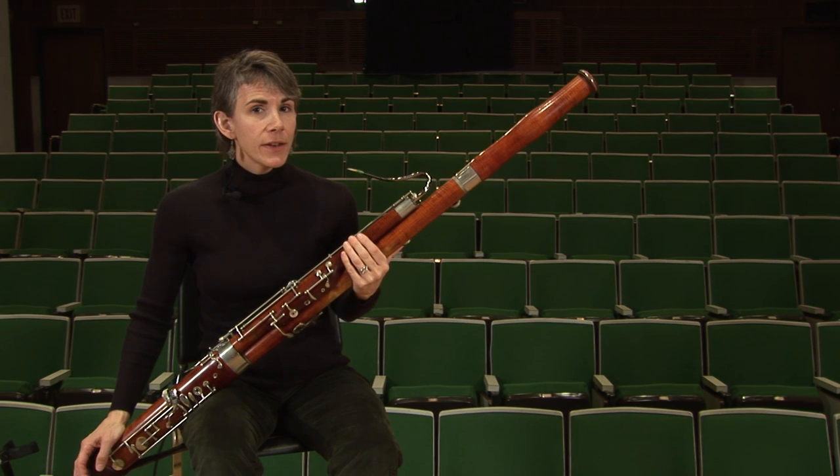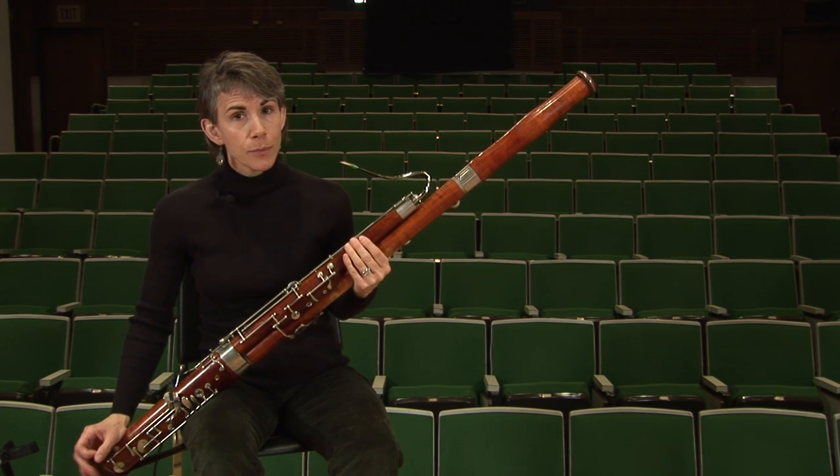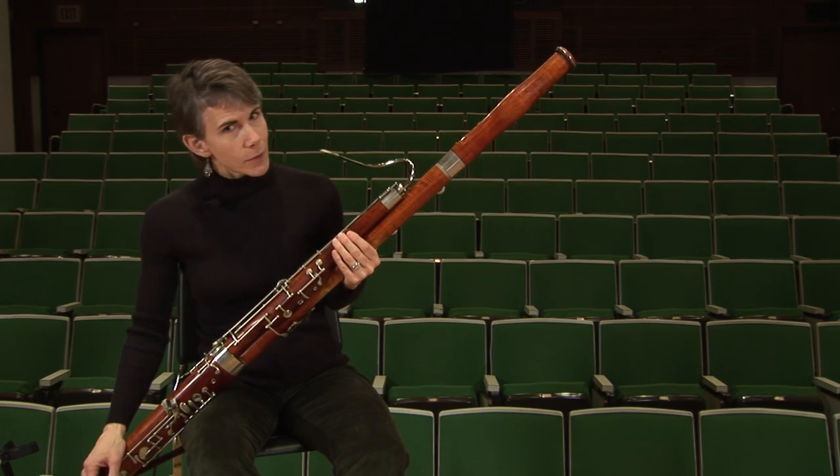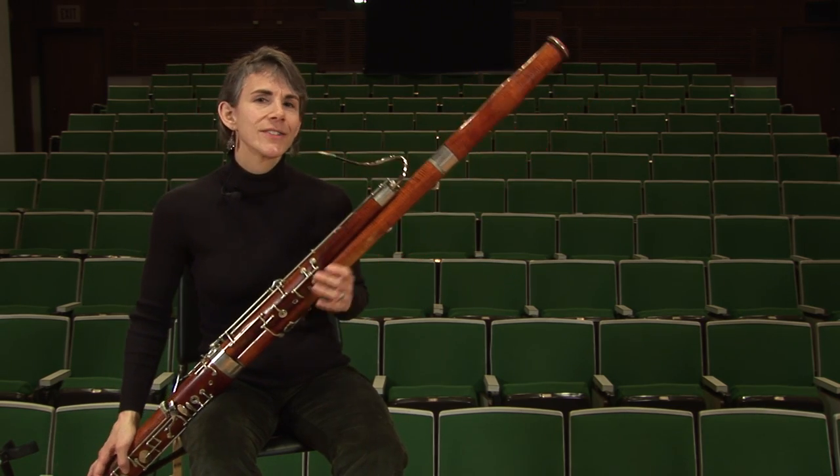This Ode to Joy melody is from Beethoven's Ninth Symphony in the last movement. That symphony is such an amazing piece of music. I hope you'll go listen to a recording of it several times. It's really inspirational.